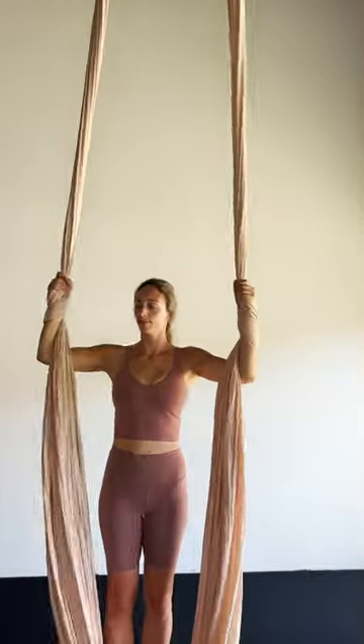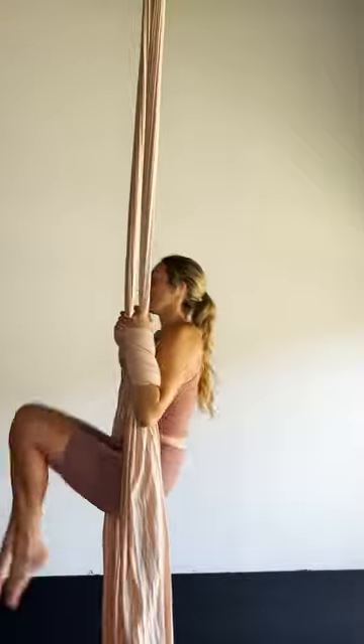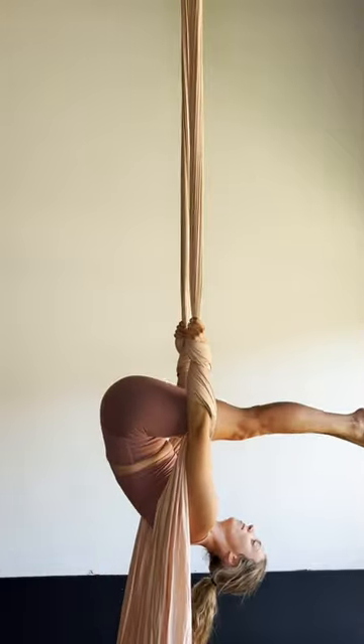Ensure the wraps are even and tight by pulling down on the wrap. Choose your favorite conditioning exercise. Here I'm doing one of my favorites, pike de plonge.